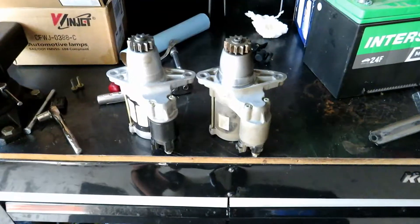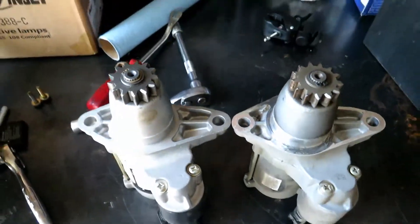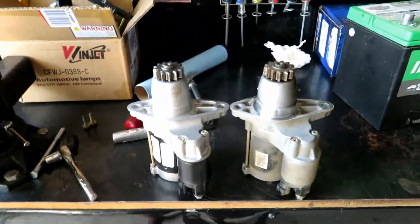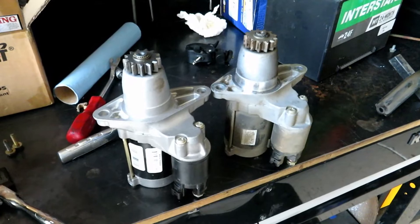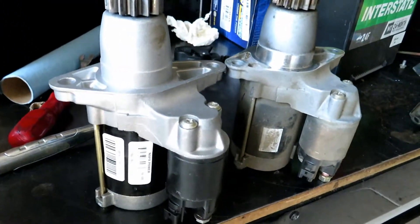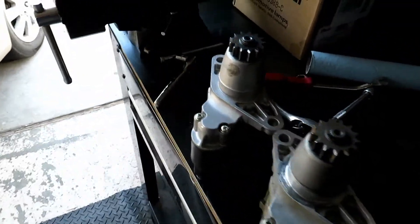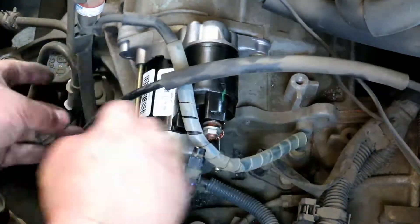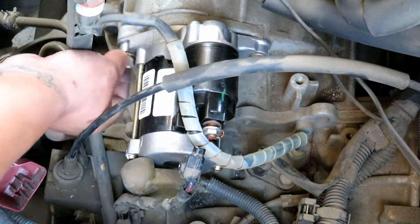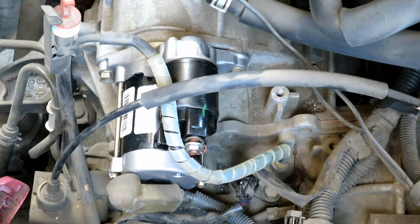Here's your old starter. Now that we have it out, you can compare it to the new one, making sure the mounts are the same — just making sure you have the right part so you don't struggle with installation and then realize it's offset because it's a different one. Looks good, so we can go ahead and install the new one.